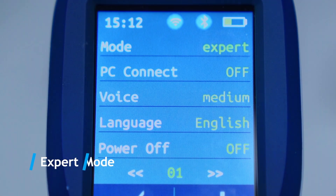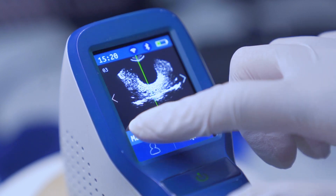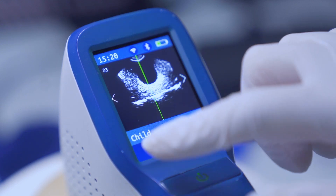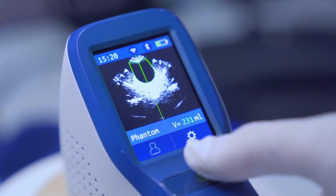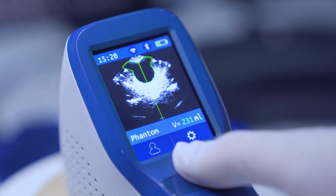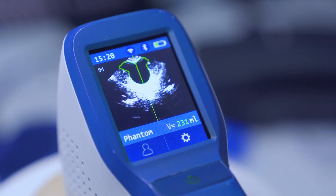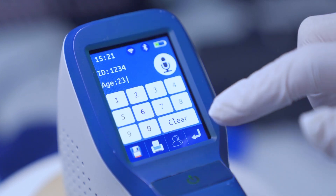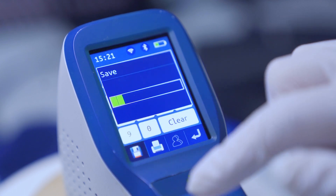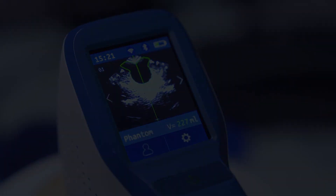Under expert mode, press scan for the first time to activate pre-scan. During pre-scan, a green indication line at the centre of the image appears, designed to help the user quickly locate the bladder. Move the probe to search for the biggest bladder image. Press scan again when the biggest bladder B-ultrasound image is located and the green indication line reaches the centre of the image. During scanning, keep the probe still.